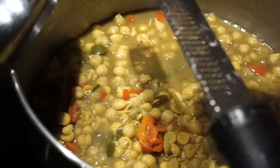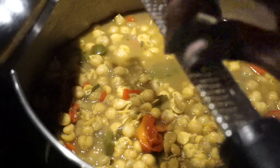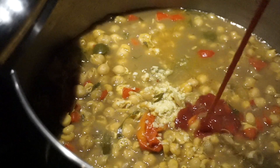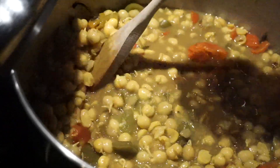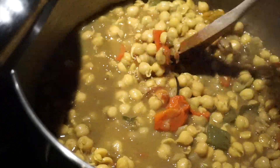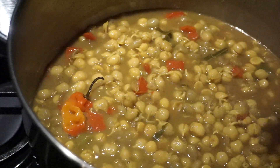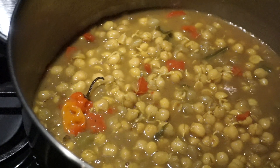I'm going to grate some ginger here and add some ketchup. When I come back, I'm going to add the culantro, turn off the stove, and make some paratha to eat with this.